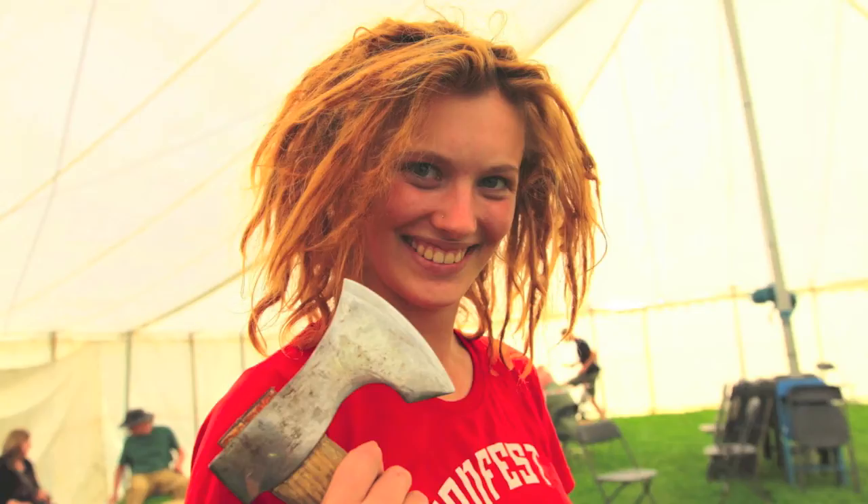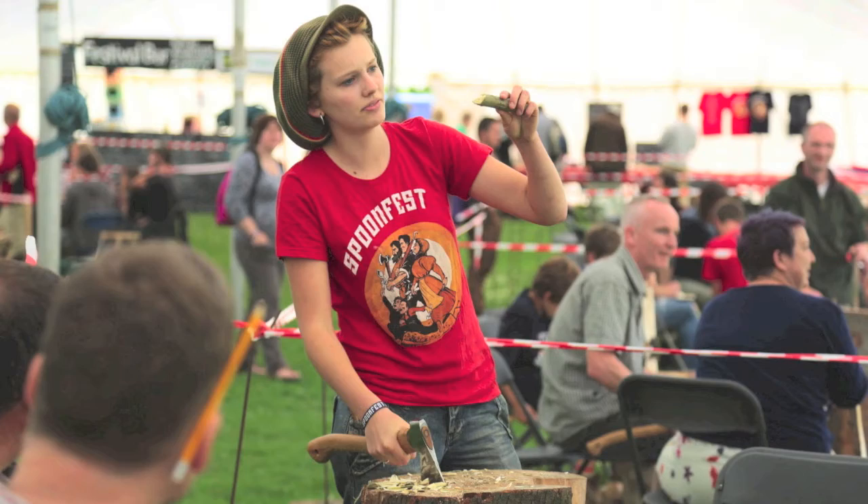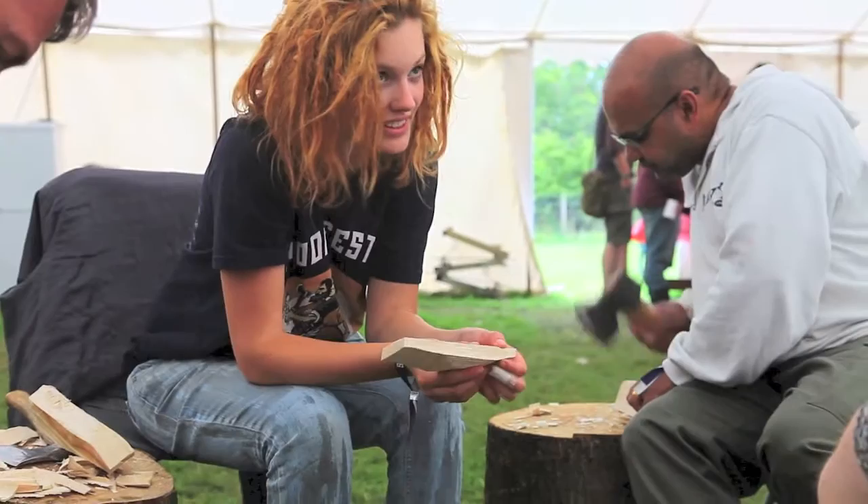I'm Jojo. I've mostly been teaching axe work to complete beginners — how to safely use an axe, and how to get a spoon blank most efficiently from whatever timber they've got. It's a good project because in an hour and a half we'll axe out three or four blanks, and then they can go sit in a circle around the campfire and pass their spoons.